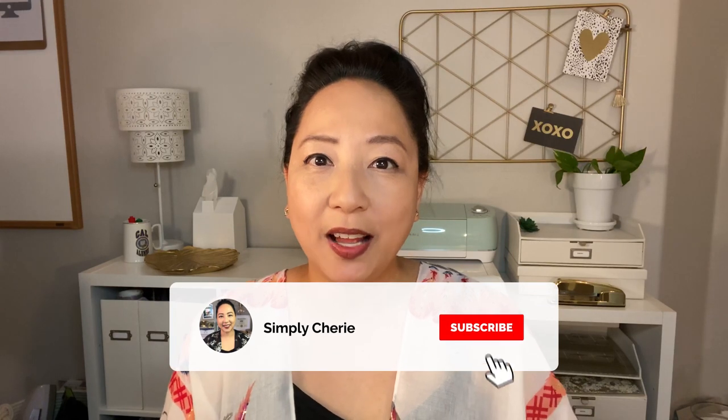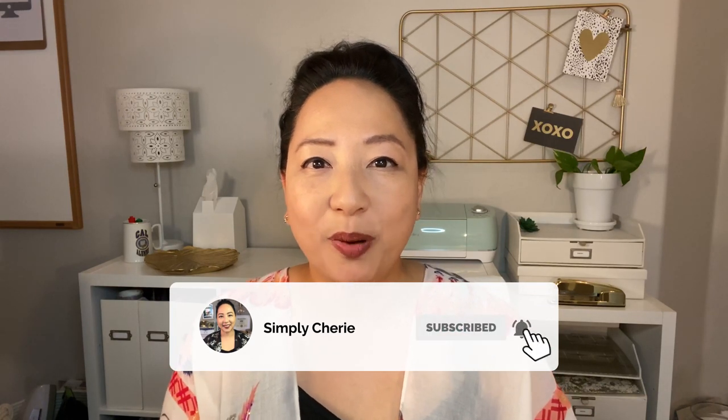Hi friends, it's me, Simply Sherry, helping you stop living in chaos one organizing project at a time. In this video, I'm going to show you how to organize a get well care cart. It's a get well care package but on a cart — and because it's on a cart, it's movable wherever you are laying down, sleeping, or sitting when you're sick or when a loved one is sick.